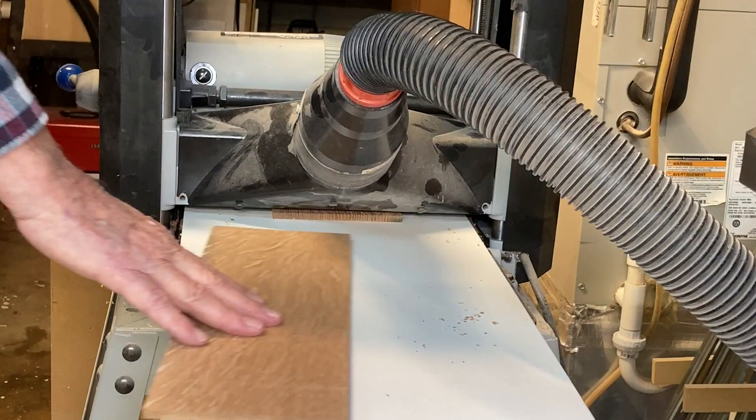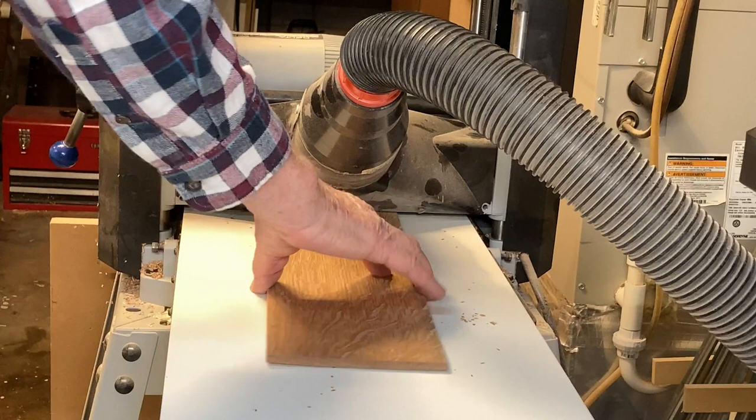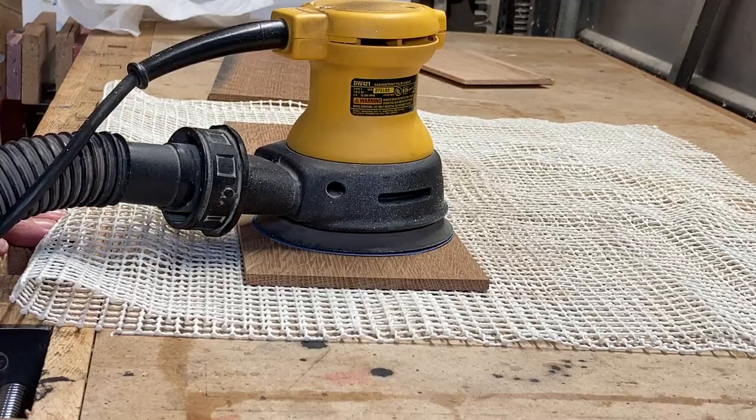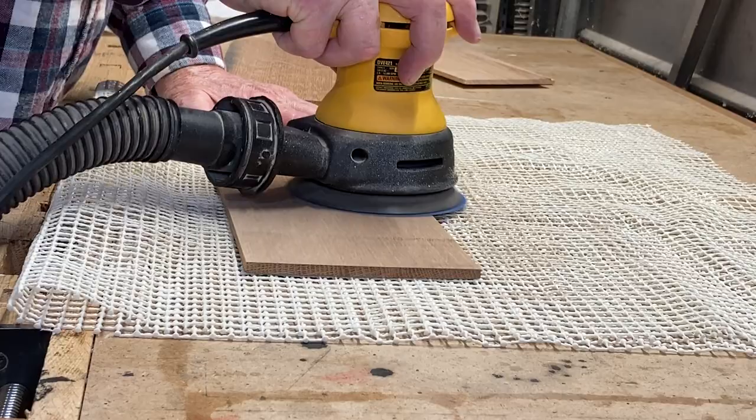After I re-saw strips down to approximately three-eighths of an inch and run them through the planer, I always use an auxiliary bed — a melamine board. It's slippery and it allows the cutter head to not drop down as far as it would without an auxiliary bed. Next, I'll sand all the parts on both sides with 150 grit paper.